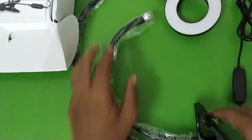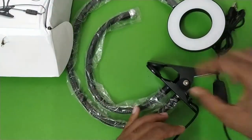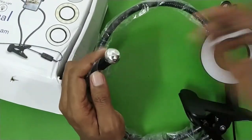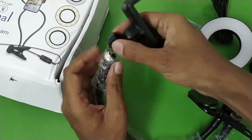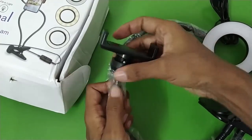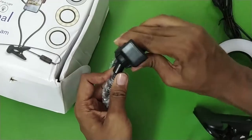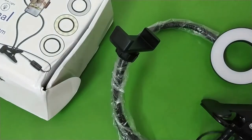This is the whole bundle: the table clamp which you clamp onto your table, the ring light, and the phone holder. To install the phone holder, it comes with a ball head — loosen it up a little bit, slot the phone holder in, tighten it up, and now you can rotate it in either direction and connect your phone on top.